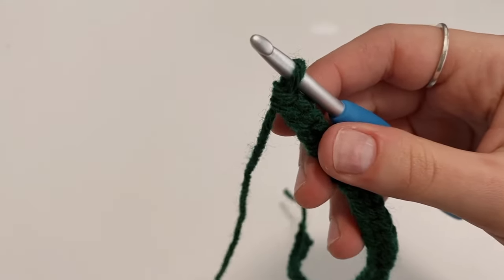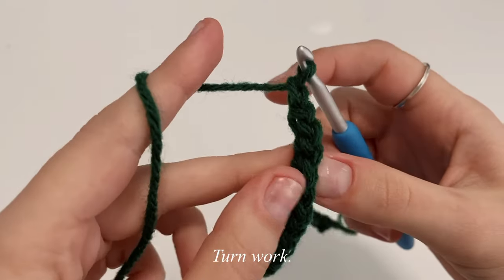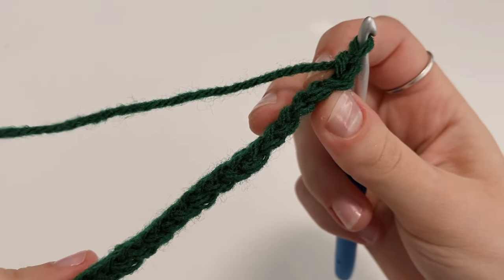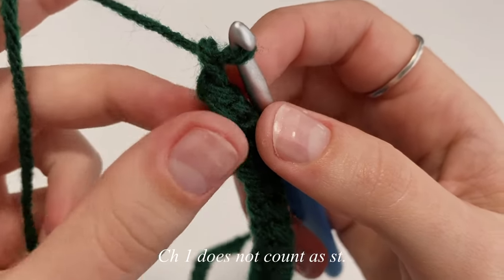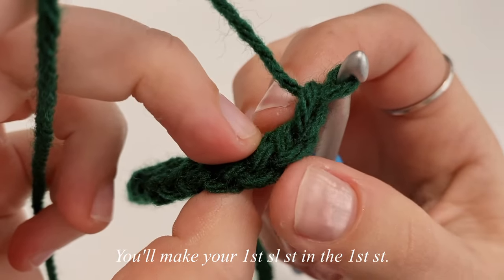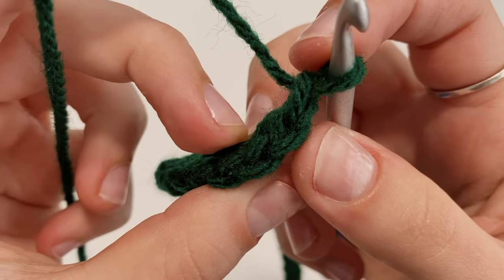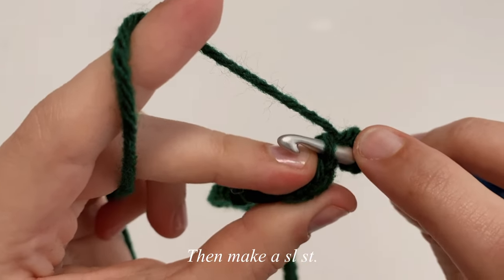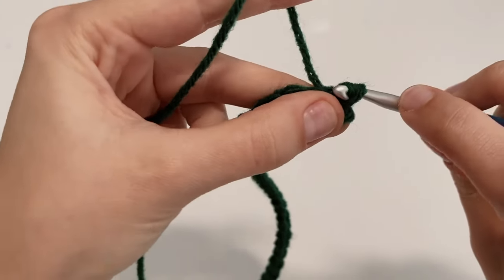The first thing we're going to do is chain up one, then flip our work. We're going to be making slip stitches into the back loop only of each stitch all the way down this row. This chain one does not count as a stitch, so we're going to make our first slip stitch in the very first stitch of row two. Insert into the back loop only — this is the front loop and that is the back loop. Yarn over and pull through both loops on your hook.